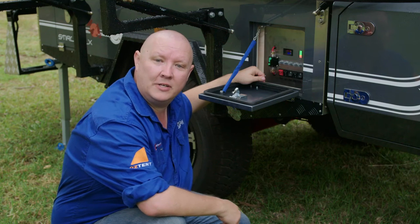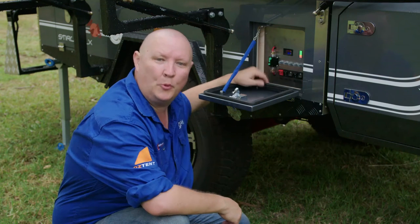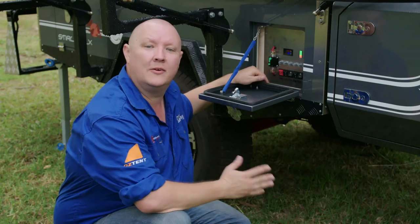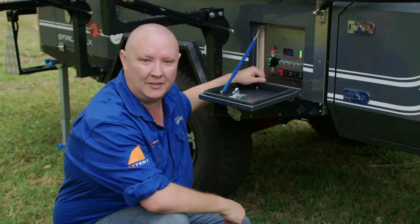Every Easy Trail Camper in the K-series range comes with this neat circuit board, and if you find yourself without power, this is the one you're going to want to locate. They're in different positions on different trailers.